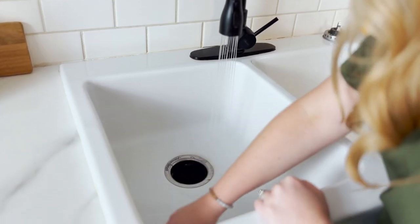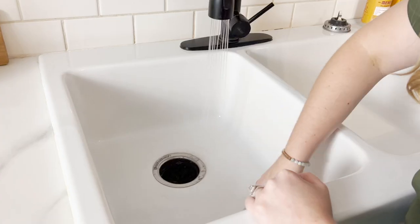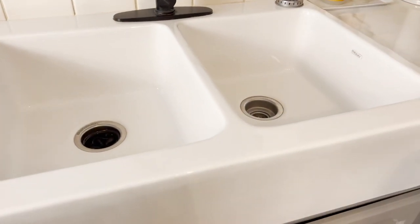It's also easy to clean. It does get dirty easily — obviously, it's a white sink — but it cleans up easily, and if I have some really tough stains, I'm able to use a magic eraser to get them out. The magic eraser can be tough on the enamel, so you want to use it sparingly, but it will take those tough stains out of your sink to keep it nice and pretty and white.